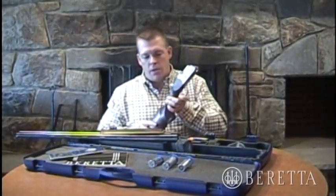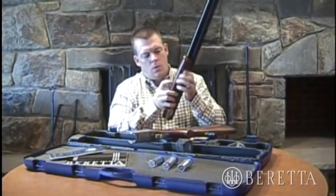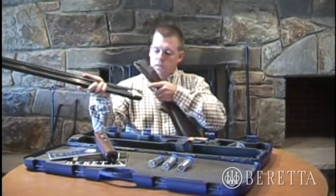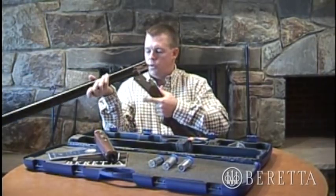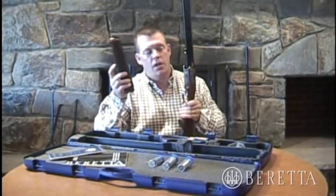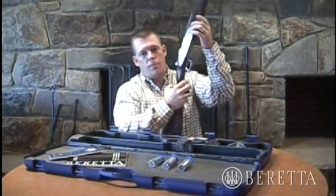Now we'll put the gun together. Lock the fore-end latch open and take your fore-end off — this is the fore-end iron and the wood. Take the barrels; this is called the monoblock. The monoblock will fit into the receiver. Lock it together — you'll hear a locking sound. Take the fore-end, drop the fore-end latch, and the gun is assembled.